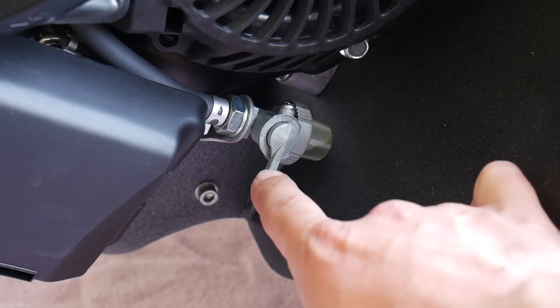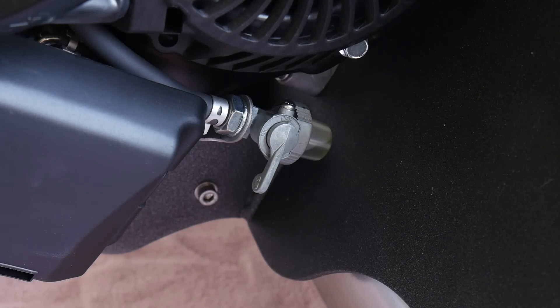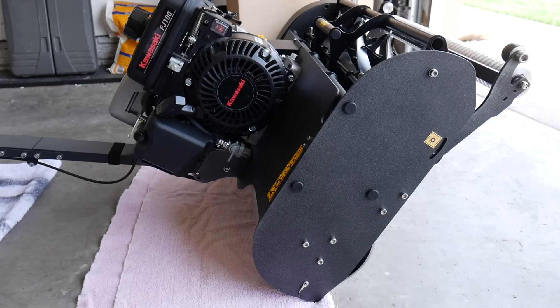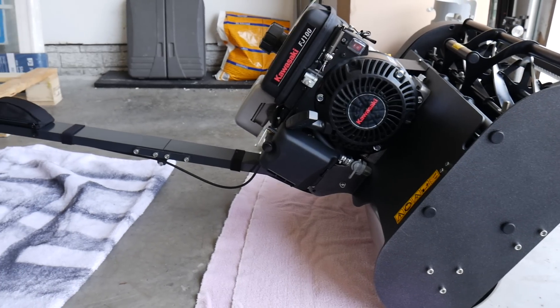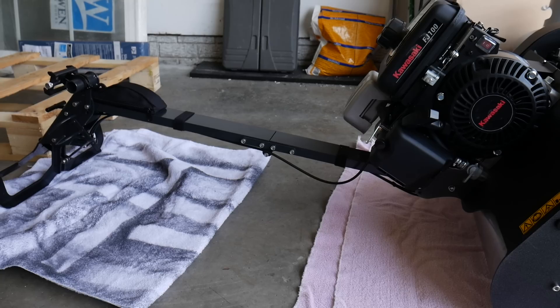I've shut off the little gas shutoff here — that's just to make sure we have all the gas supply shut off while I go to adjust the actual reel. I've tilted it back onto the handlebars, which gives us a little bit easier access to the reel so we can make sure everything's adjusted.